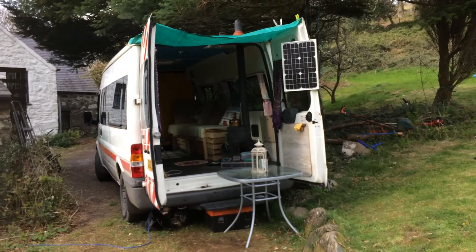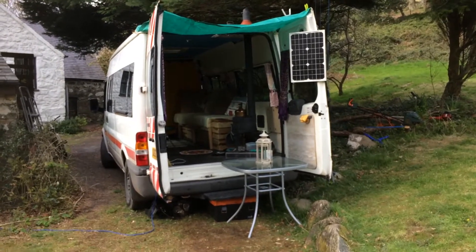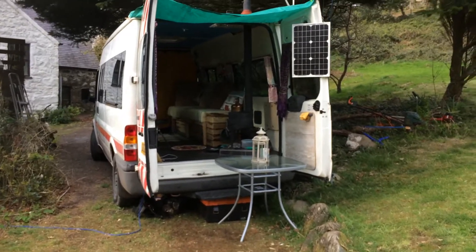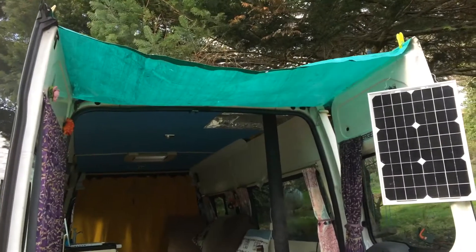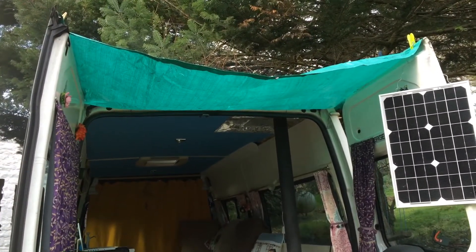Hello Freedom Finders, a little update on the van, a little van tour like we promised. So we've got the solar panel out which we just hook out on the back door. We've got a makeshift awning which is a bit of pound shop tarpaulin, pegged on.